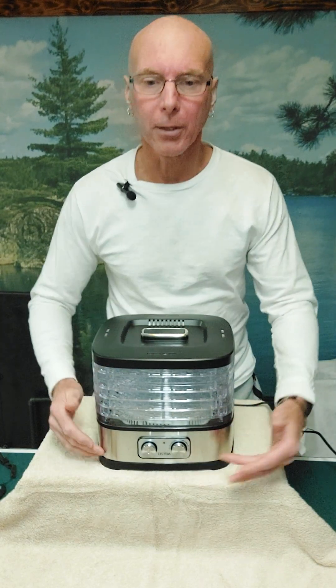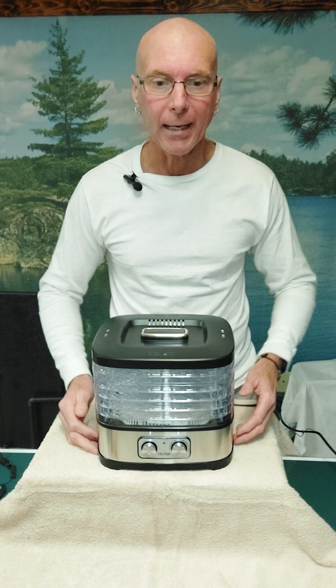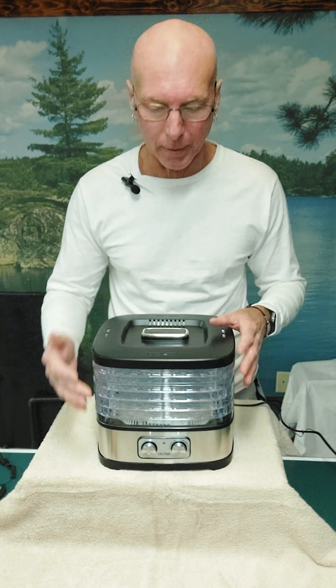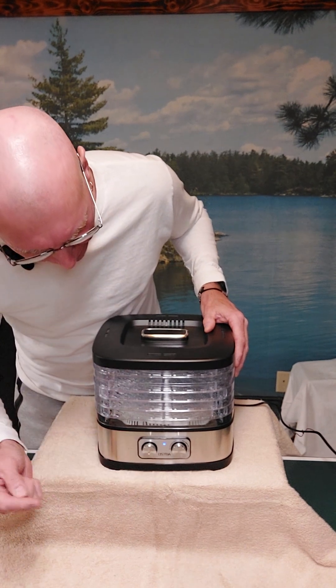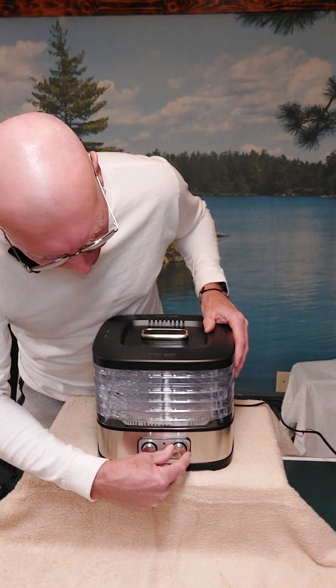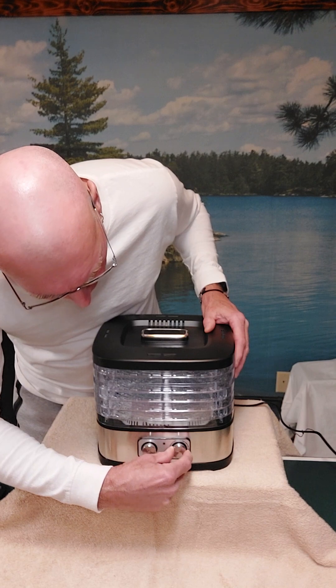This goes from 95 degrees up to 158. It does have overheat protection in it, and it has a nice little light. The on and off is a push button on/off, and then your heat temperature back and forth.